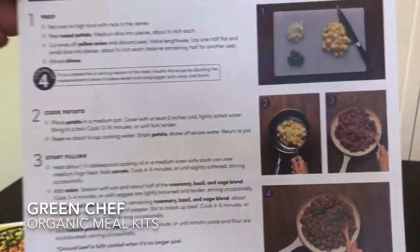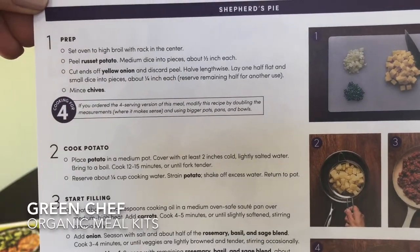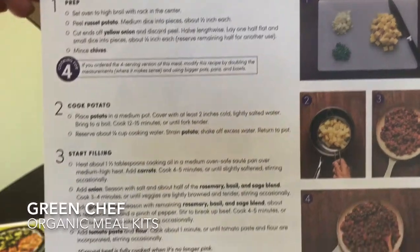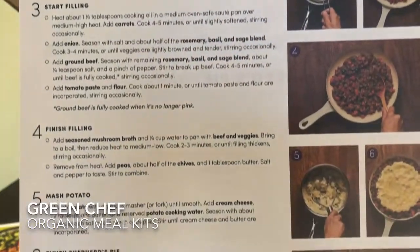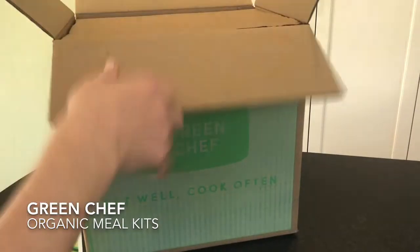On the back of the recipe card you'll find step-by-step instructions, and if you're cooking for four it slightly modifies the recipe for that, with some pictures. That is your recipe card — they are included in the box.